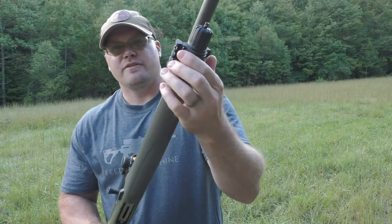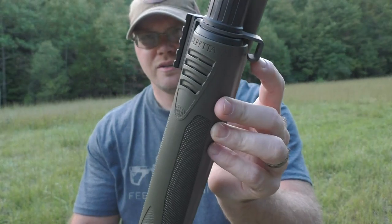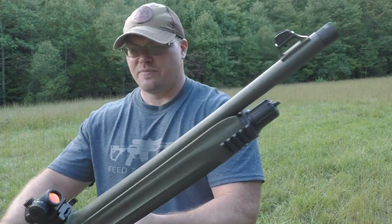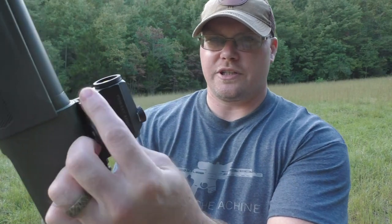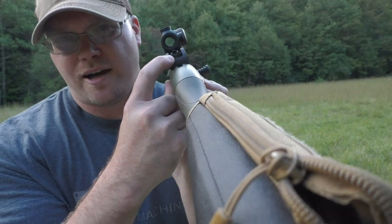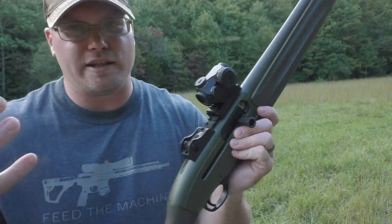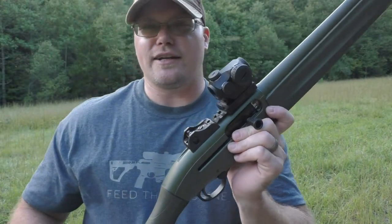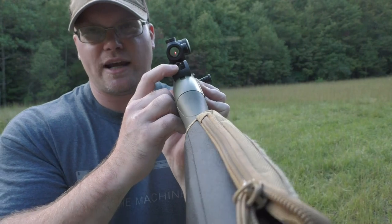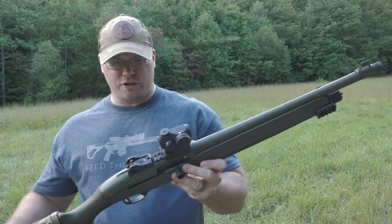Brandon added an aftermarket Picatinny rail with a quick-detach mount — a pretty cool add-on. It comes with high-vis sights, and he's added a Primary Arms quick-release red dot. So in a home defense situation, you've got really nice optics; you could flip that red dot off for close-quarters use or pop it off entirely and rely on the sights, which are really nice and stand out really well.